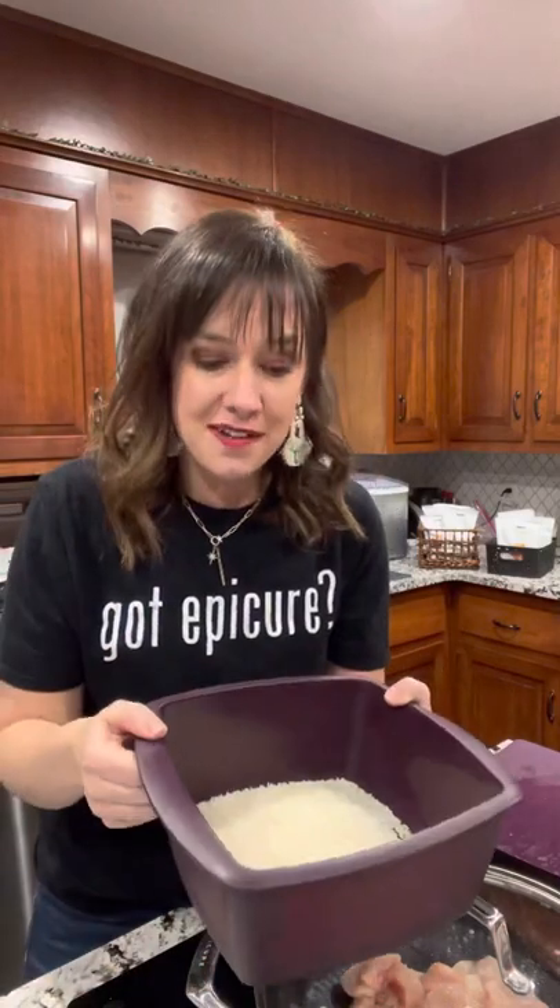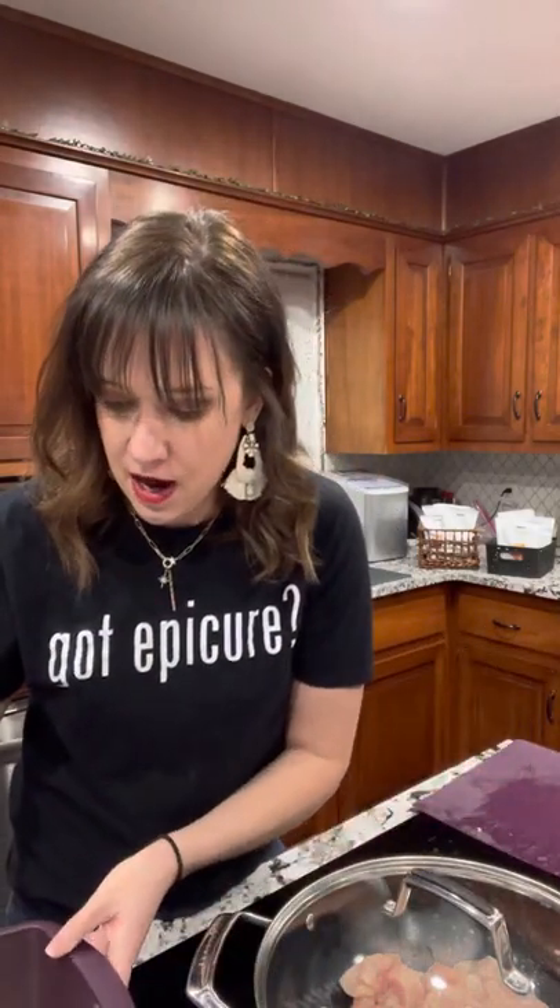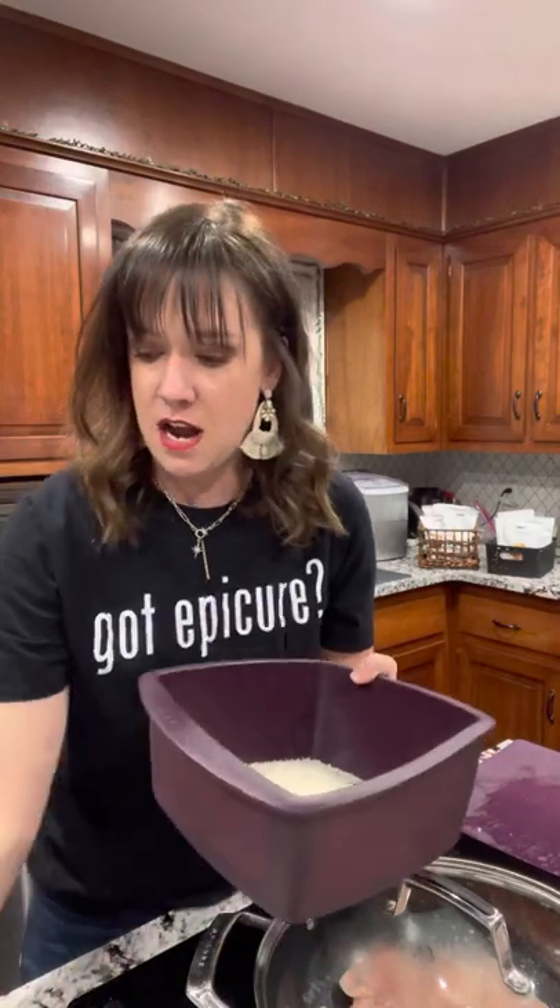Let me also talk about our multi-purpose steamer. I wouldn't be doing my job if I didn't tell you about this. The first time I got it was in my business builder kit, which comes when you sign up. I originally signed up to get the food ingredients for clean, healthy eating, but this came in my kit and I kind of set it aside like 'ew, that's meant to cook in the microwave' — and I will tell you this thing has changed my life.